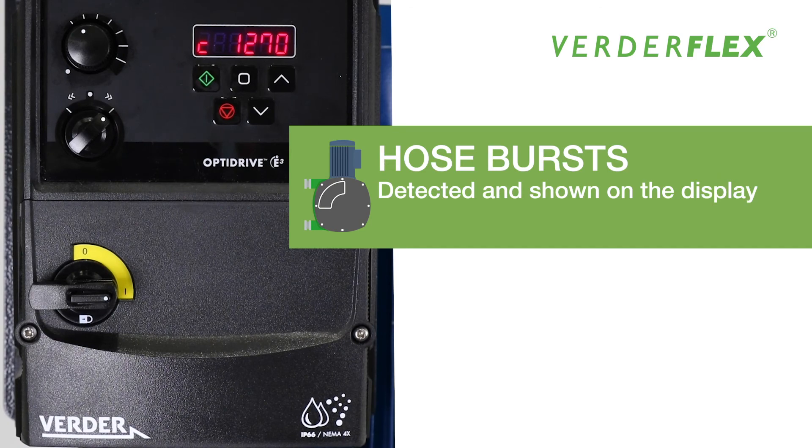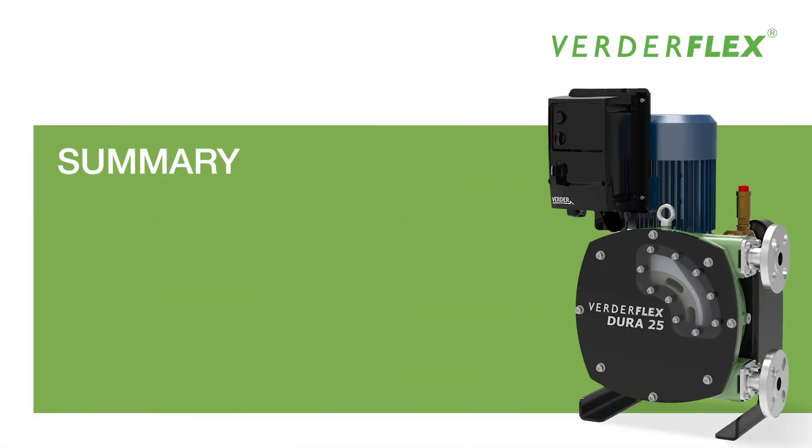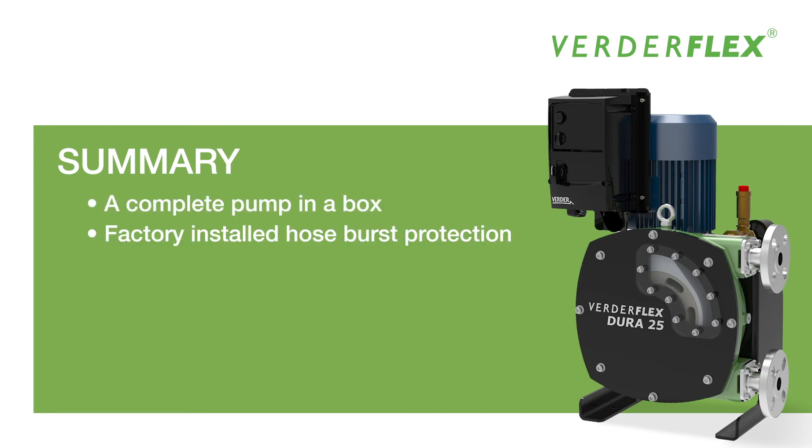Hose bursts are detected and a warning is shown on the display. To summarize what you will get with the new Vertiflex i-Dura: a complete pump in a box with factory installed hose burst protection and an IP66 inverter.